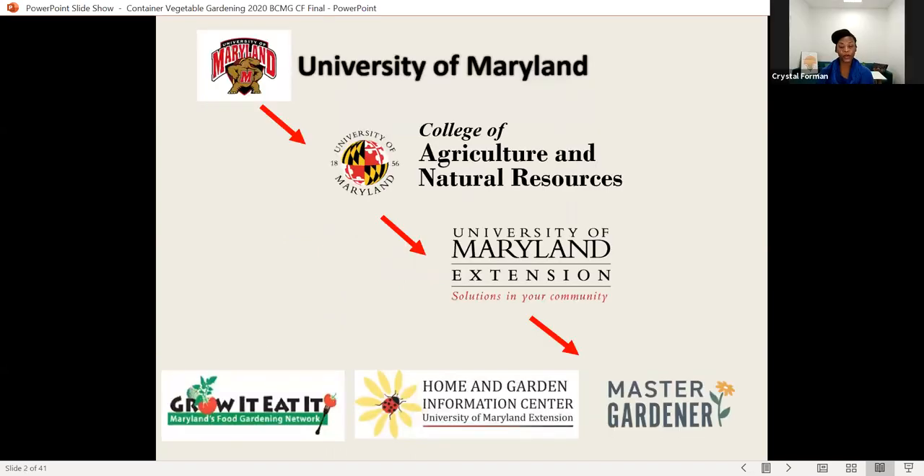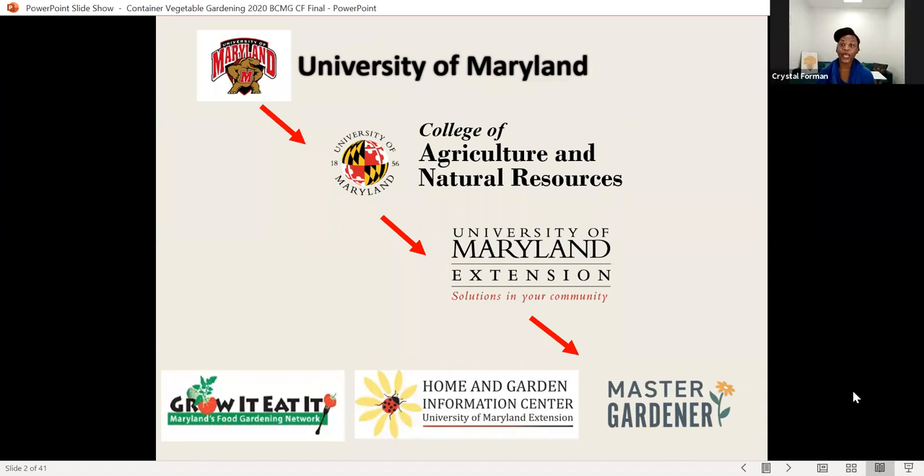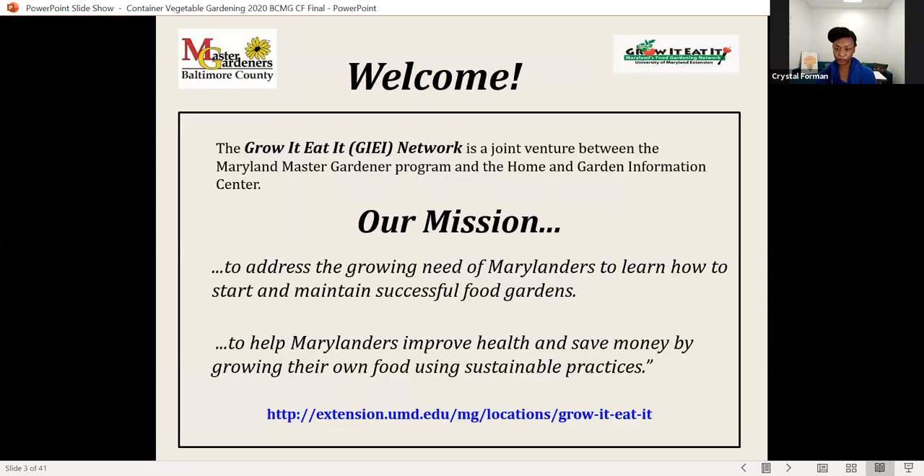So the Master Gardener program falls under the umbrella of the University of Maryland. Master Gardener is just one of the groups, and we are a volunteer group. We're trained by the faculty and staff to deliver horticultural and environmental educational outreach programs. The Grow It Eat It is an initiative by the University of Maryland Extension to encourage Marylanders to grow their own food. There's a website where you can learn more about growing your own food.